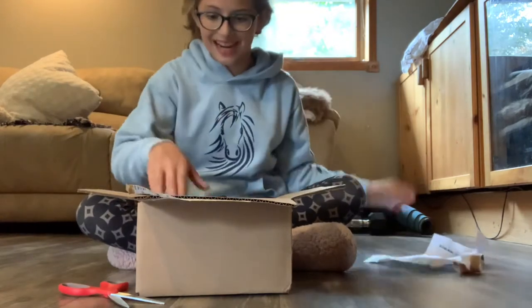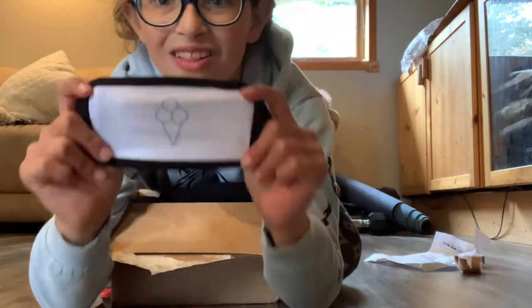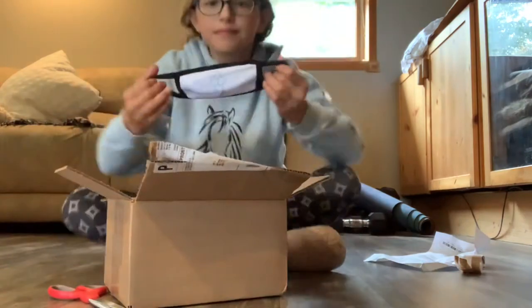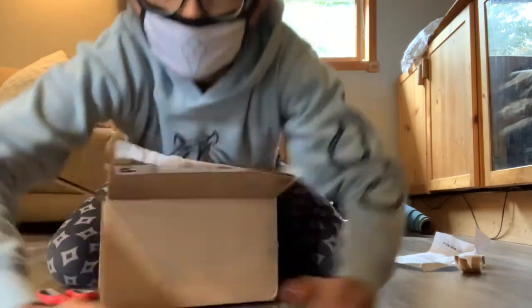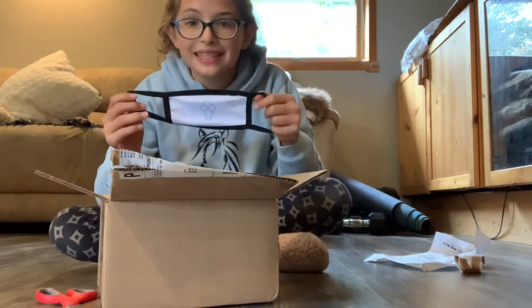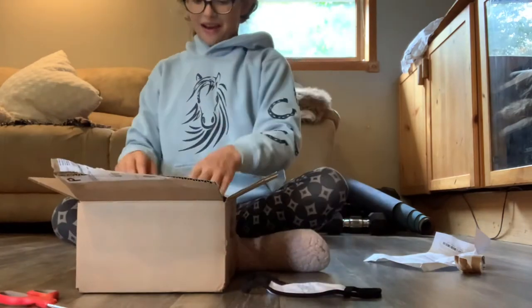Everything's in here, guys! First let's start off with the youth face mask — look at it, the Shoplook logo, oh my god! Let's put it on. Oh my god, look! The mask fits perfectly and it's really comfortable, so definitely buy this mask if you need one, because masks are important.